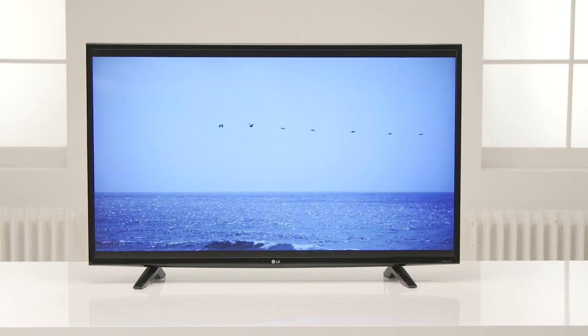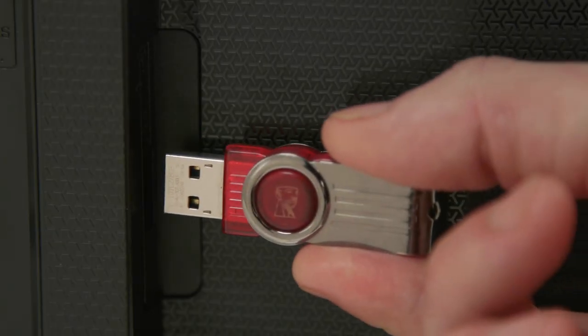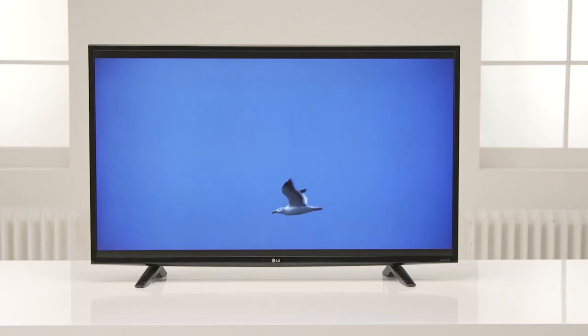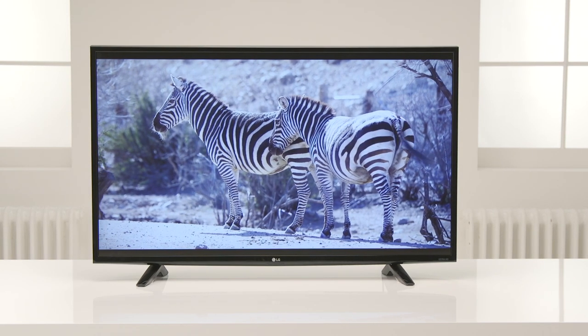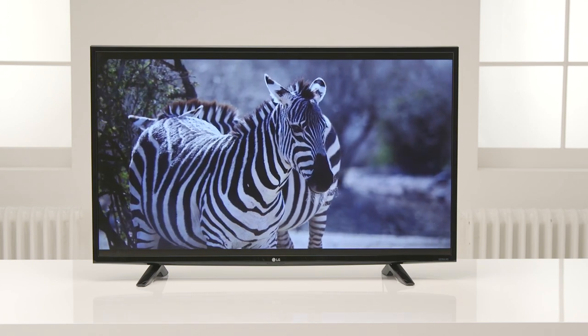Plus if you're watching lower resolution content from the installed Freeview, or maybe a USB or HDMI device, its upscaler instantly converts your entertainment using its unique 6 step processing technology to near 4K quality.